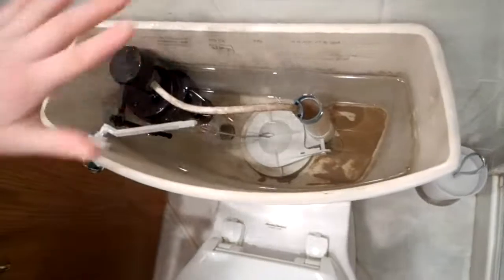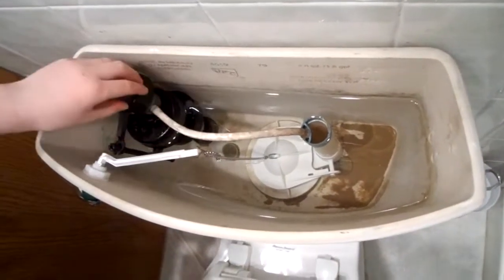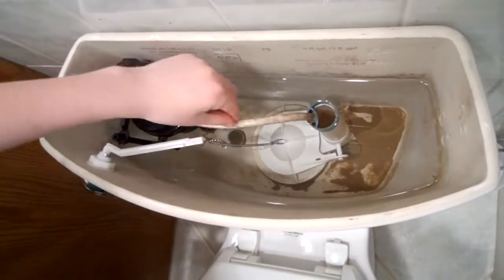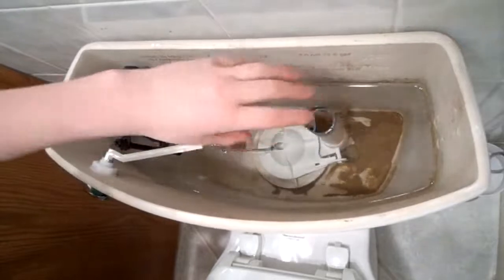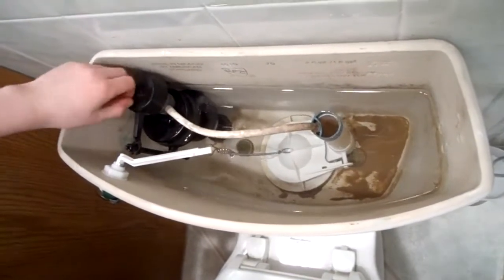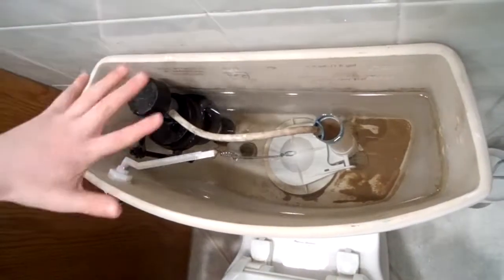Then the water will drop low and this filler float will be at the bottom, making this turn on and send water through the filler valve and into the overflow tube, making the water rise again until this filler float hits the filler valve and it will turn off.